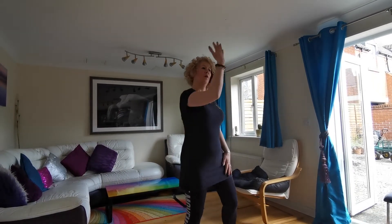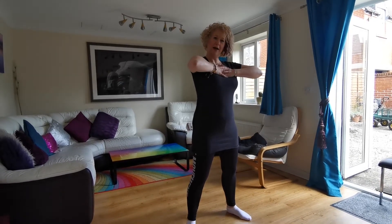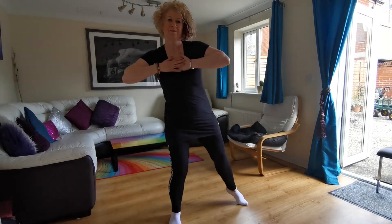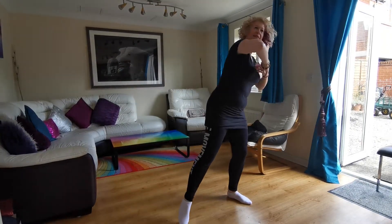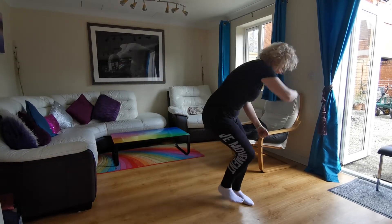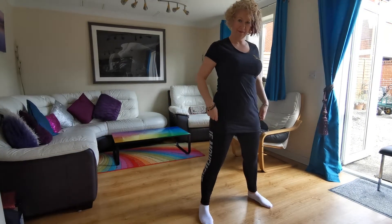Do you remember? We go one, two, three, four — elbows up, body over, nice and wide — five, six, maybe one, seven, eight, nine, ten, eleven, twelve.